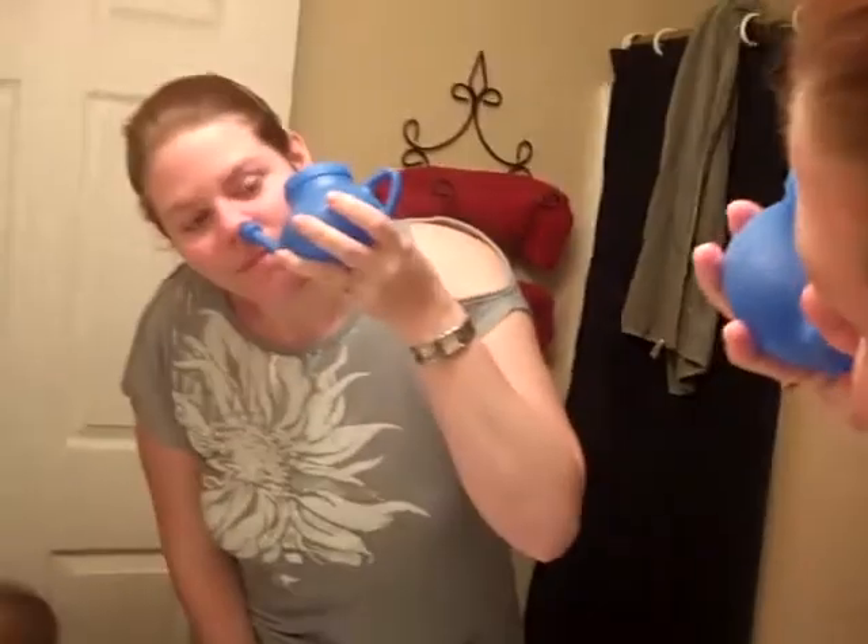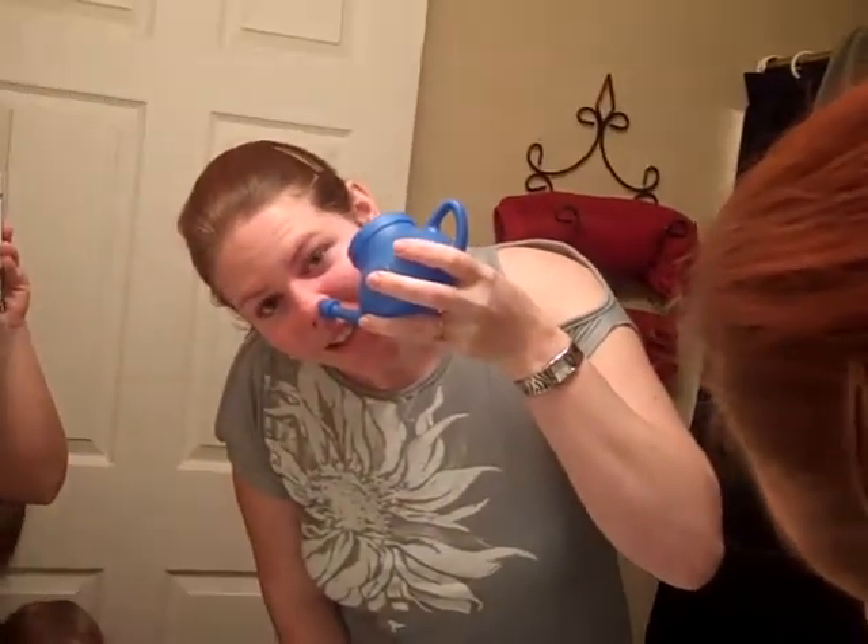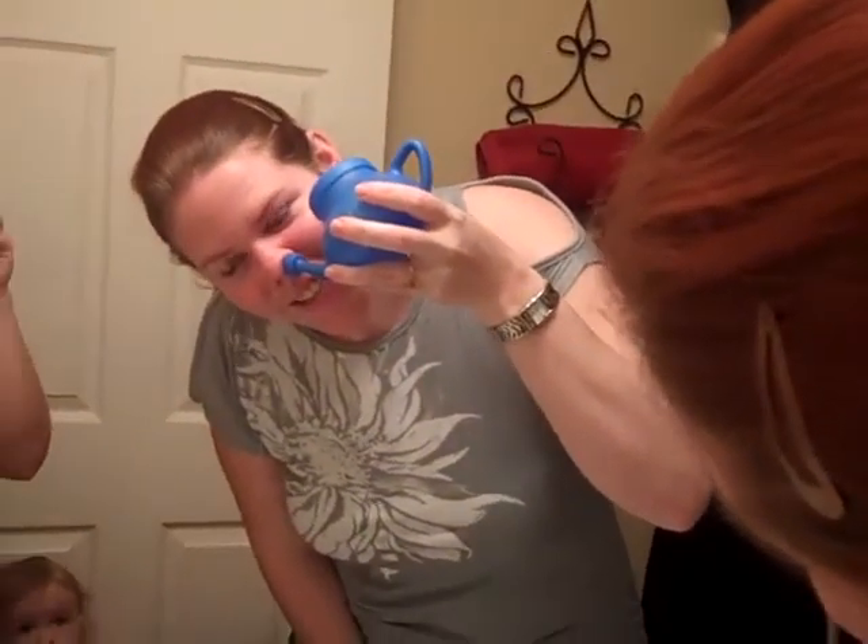Surprisingly, my husband still loves me despite how disgusting I can be. I got the cleanest nostrils in the world. So you put it on the other side — you can do this in the mirror probably. And you wash out the other side.